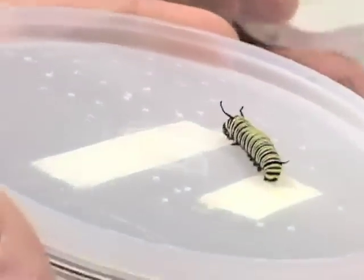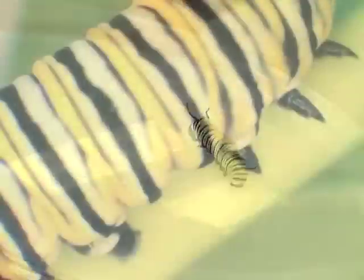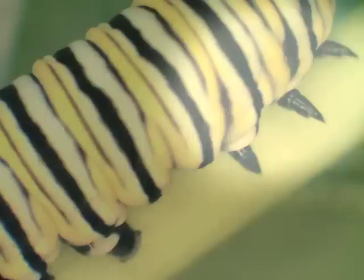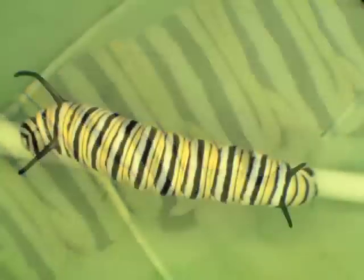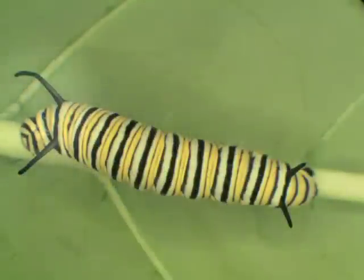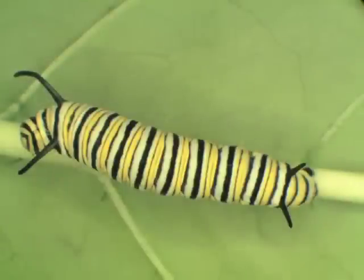Let's use this fourth instar to look more closely at monarch caterpillar legs. They have three pairs of true legs in the front, and five pairs of other legs called prolegs. Unlike the third instar, the tentacles of a fourth instar extend beyond the head of the caterpillar and are about half a centimeter long. Fourth instars grow to be about 25 millimeters long, a little over an inch, and will molt again after one to three days.